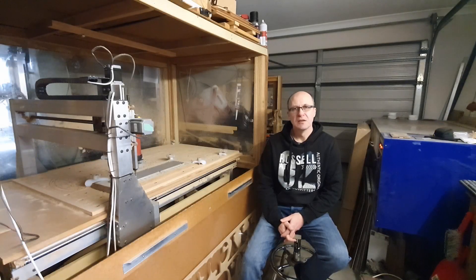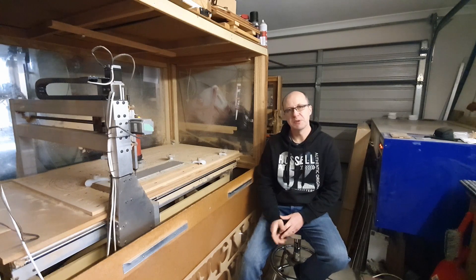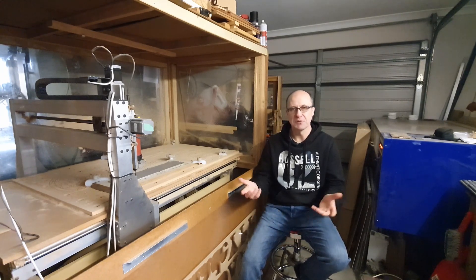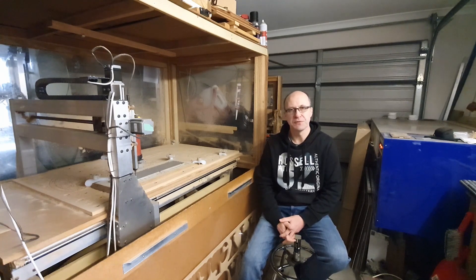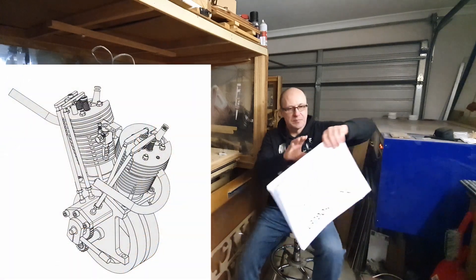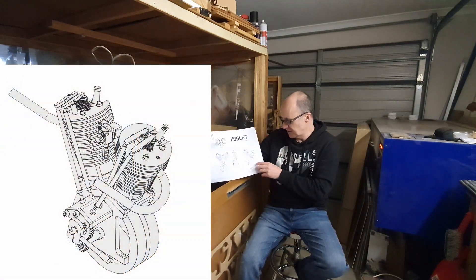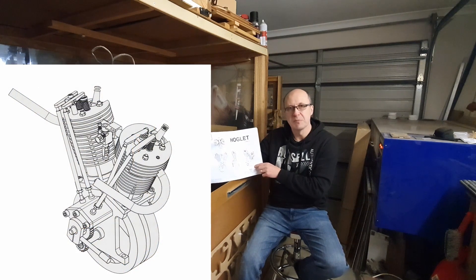Hi and welcome back. I'm going to start to build another engine. I've been looking at a few engines online - I didn't know whether to build a steam engine or a petrol engine, but I've decided on a V-twin petrol. The one I've settled on is a Hoglet V-twin, which is loosely based on a Harley-Davidson motorbike engine.